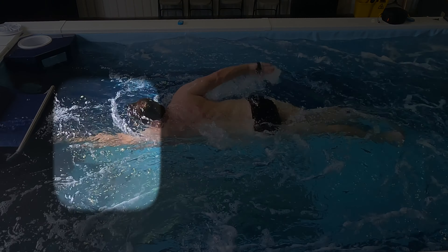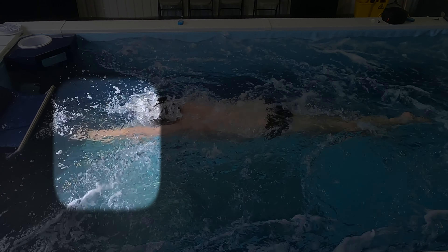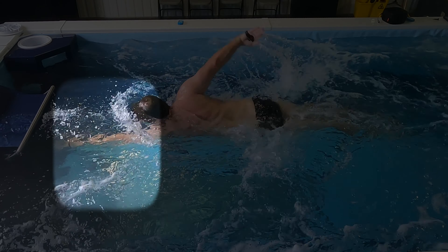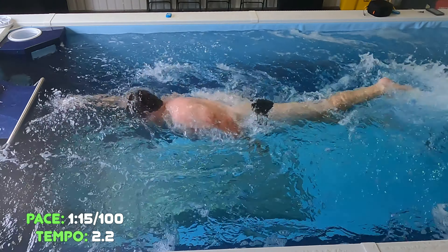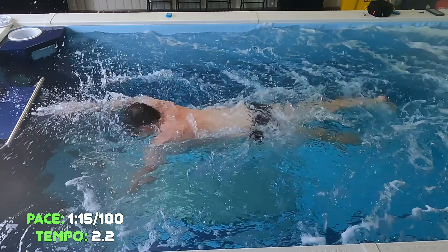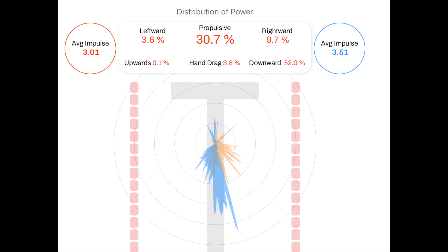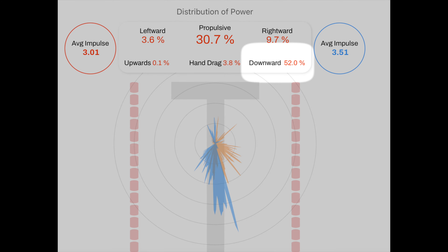It took me a while to figure out what was going on. I noticed it in my stroke when I would go and swim in a pool — it felt like I had a hole at the front of the stroke where I just really couldn't grab the water as well. Here it is at 115/100. What we're going to see with the sensors is we're up to 52% downward of the total pressure, of the total power being generated. So it's increased a little bit.